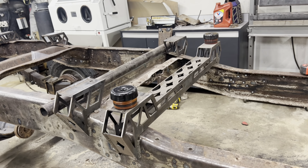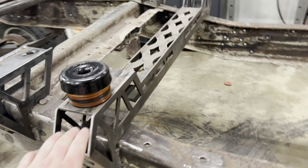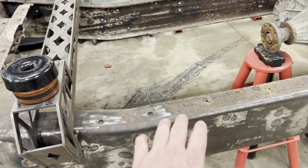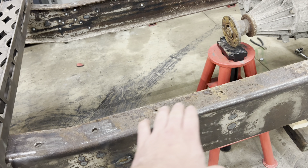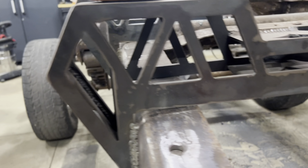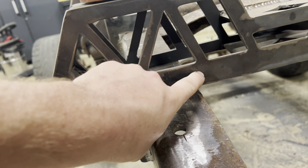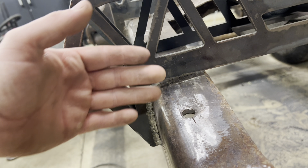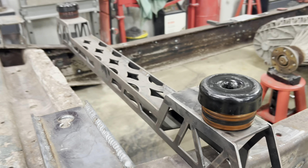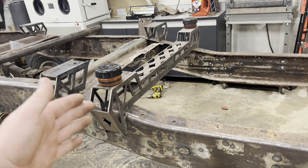If you have an extended cab or something, I'm not sure how it's going to work for you. Also, just because I have this sitting on the angled part of my frame doesn't mean you can't put it on the flat part. There's extra meat here — these windows are the same size on each side — so if you want it on the flat side, you could notch this to match the back side and it would sit flat, or you'd just have a gap on the back side.